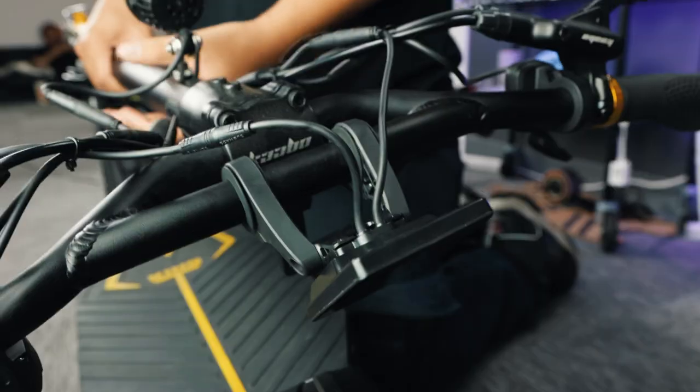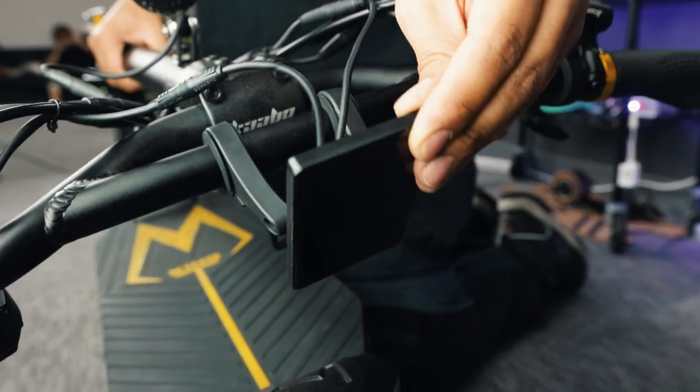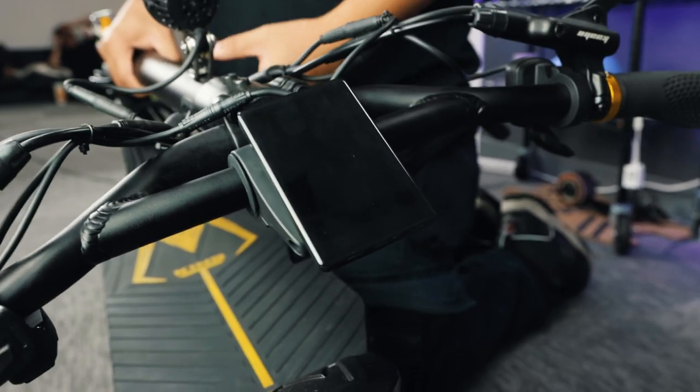Hold on just a second — see your TFT display? If you were to fold the stem in the position it'd be while riding, you're very likely to damage the screen. Just rotate the screen away from the deck before folding and you're in the clear.